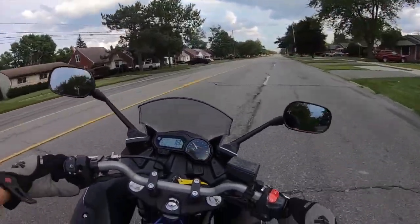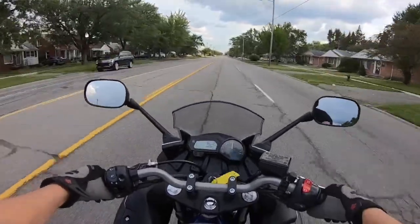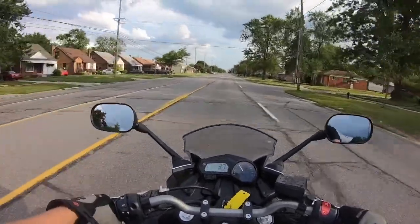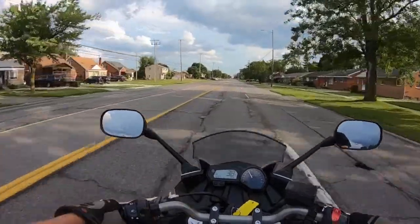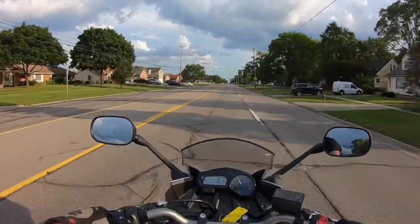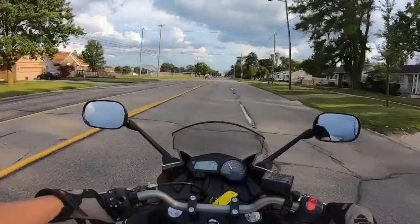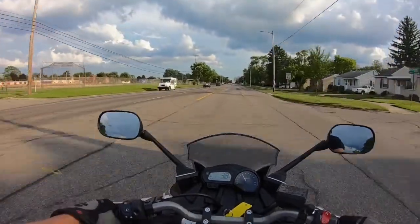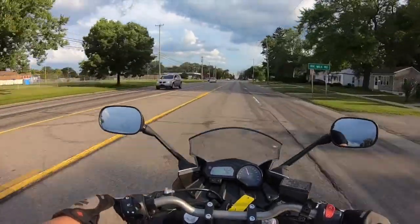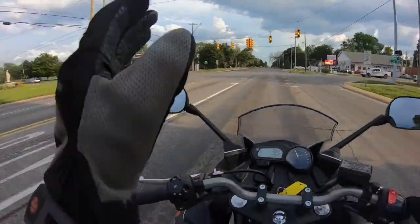I'll be able to do a little pull for you guys here. As you can see, this thing can get up and move when it wants to — and that's what I cannot believe about this bike. Being in the 600cc class of sport bikes, this thing is quick. There are fast bikes which have high top speeds, and then there are quick bikes. This bike is quick, by all means. If you just give it a little bit of throttle, even in third gear, it just wants to pull you and propel you forward.